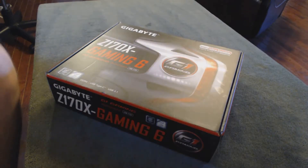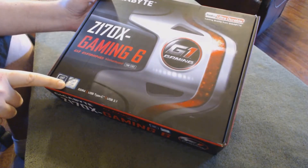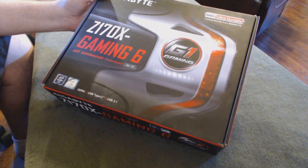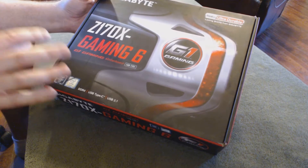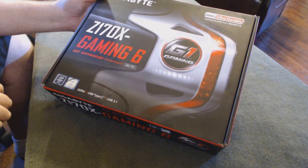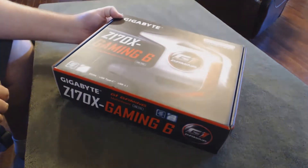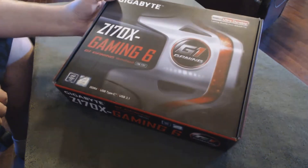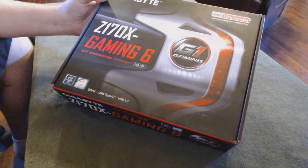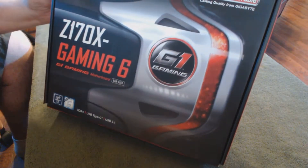We are looking at the new 6th Gen Core i-series processors. This is the actual chipset, the Z170, which is used for overclocking. This is part of the Gigabyte G1 Gaming Series motherboard, so the emphasis here is overclocking, improving your RAM speeds, upgrading your processor speeds, and really pushing it to the limit for things like gaming. Gigabyte still stands by their product with an awesome three-year warranty, which is pretty cool. And of course, this is part of the ultra-durable series, which Gigabyte stands by.